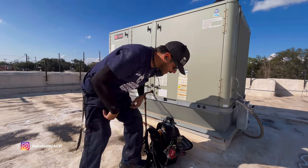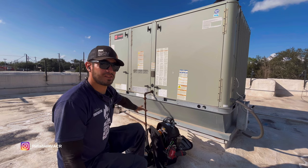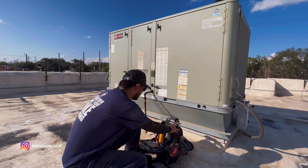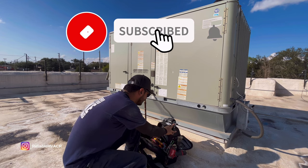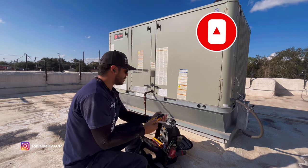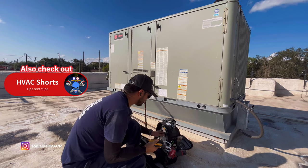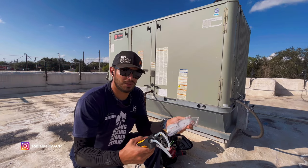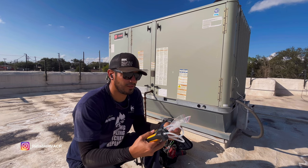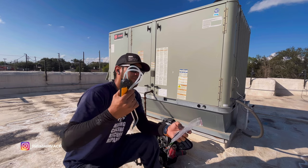Alright everybody — we've been doing maintenance here and I have a unit that has gas. We don't have gas a lot in my area; everybody's going electric. But I do have it every now and then. So what we're going to do is use the JobLink manometers — I have everything I need to check gas pressure. We can check the water column, see if everything's set right, and then check static pressure too. We're going to do that right now.